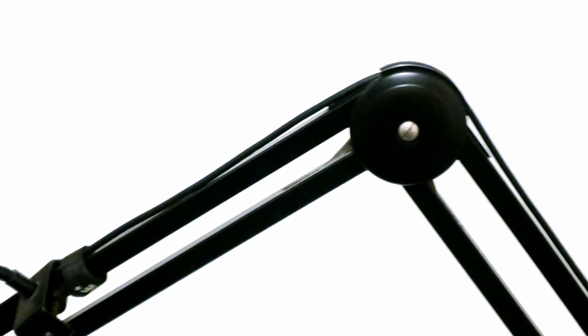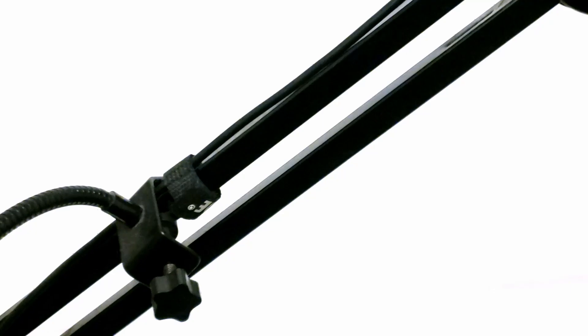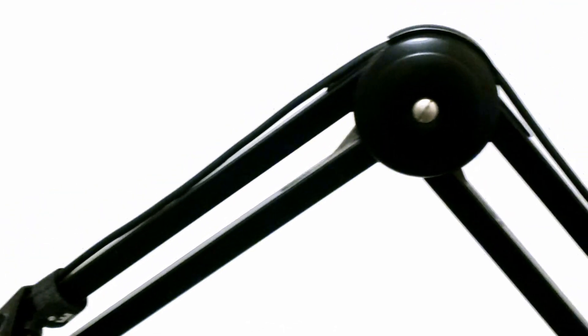I also have a boom arm that holds my Blue Yeti up so I don't set it on a table where vibrations and reverberations can get into the recordings. I like that it's up in the air — sure, I can still accidentally hit it, but it's still a setup I prefer. I can also position it wherever I want in front of me, which is very useful.